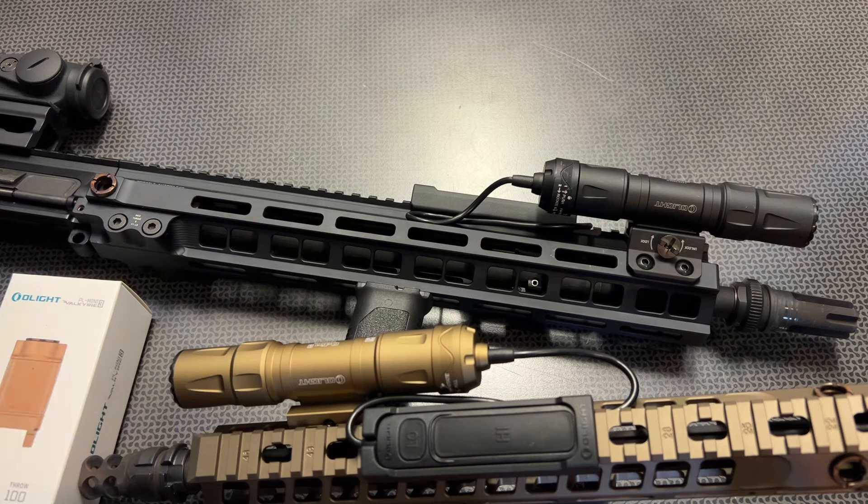It's got improved electronics, potted electronics, and an overall more robust design than previous generations. On top of that, it's actually dual fuel, allowing it to be magnetically recharged or run standard CR123A batteries — making it one of the most versatile and robust Olight rifle lights they've ever produced.